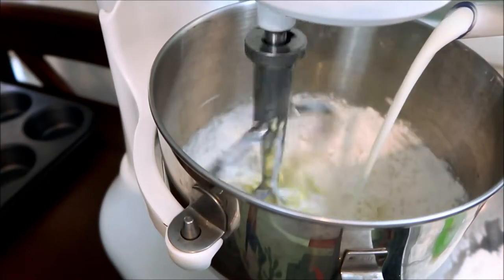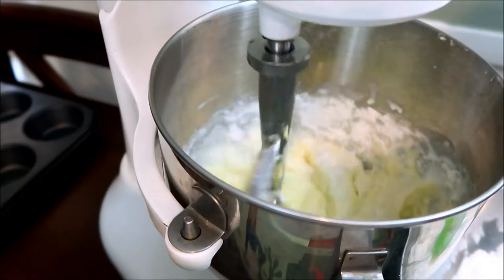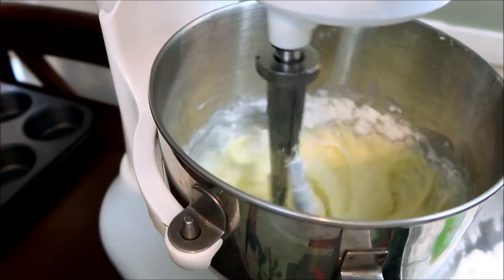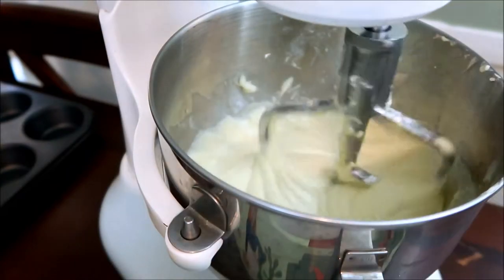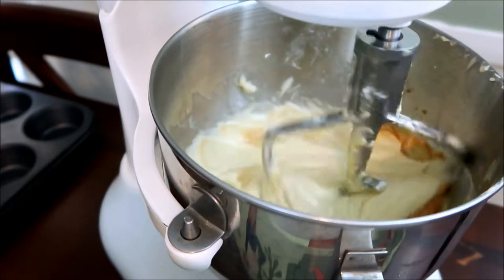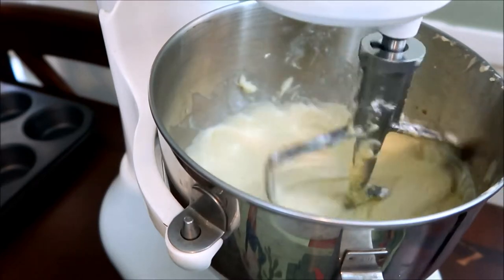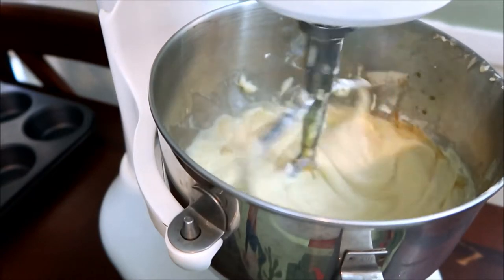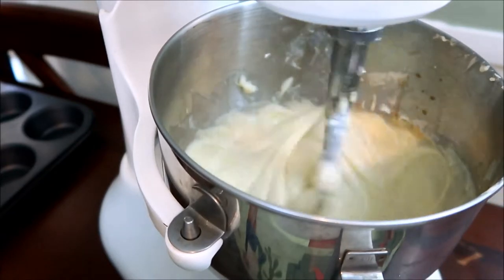Then add half of the buttermilk and let it mix together. You might need to stop and scrape the sides. Follow the same routine: scrape the sides, add more flour, then a little bit more buttermilk, and so on. I'm also adding one and a half teaspoons of vanilla to the mix.